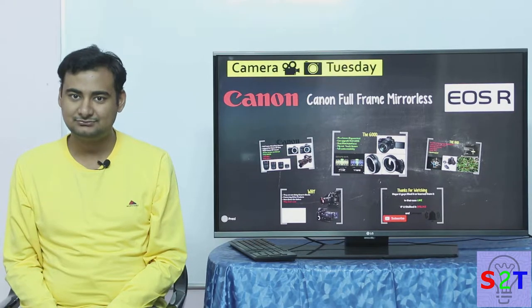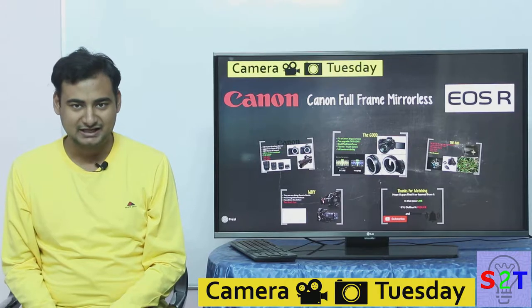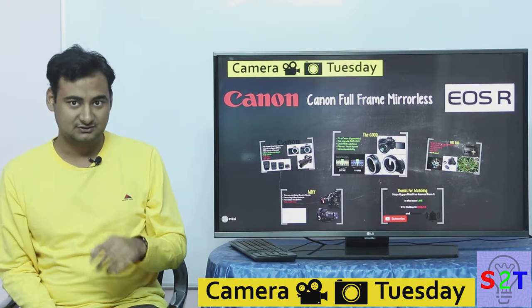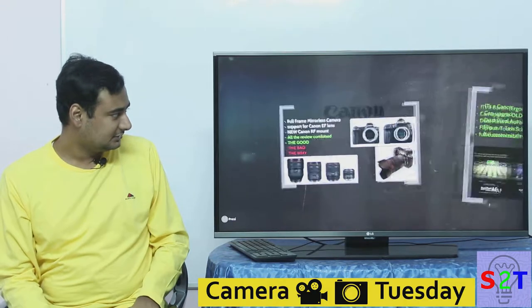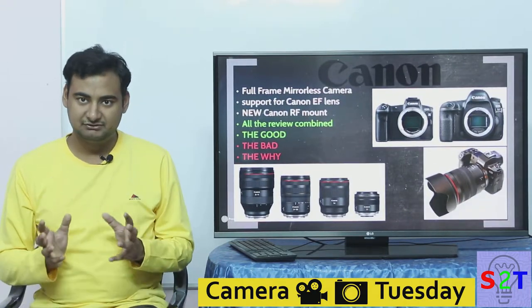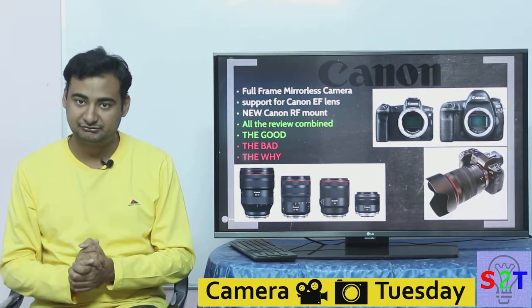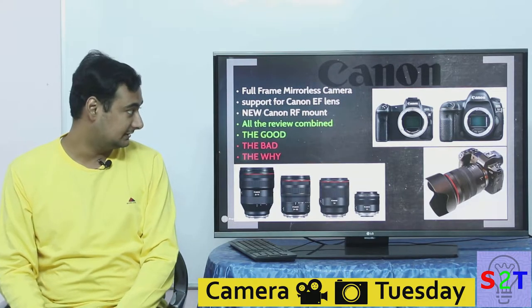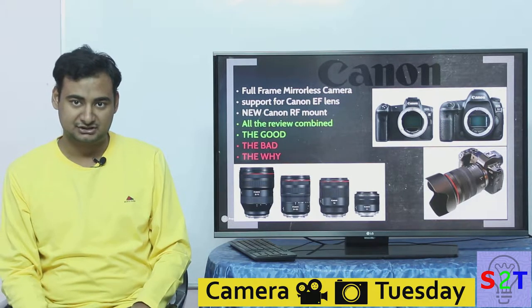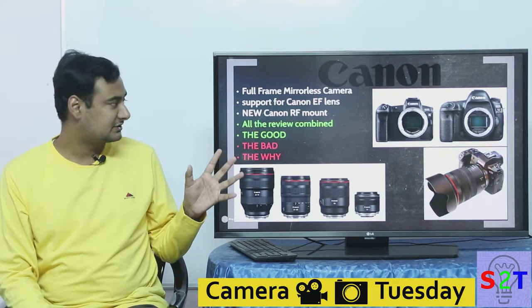Hello YouTube viewers, welcome to my show Camera Tuesday. In today's episode we're going to take a look at the Canon mirrorless EOS R. This review that I am presenting is a combination of every single reviewer I could find on YouTube, and their names are in the description below.